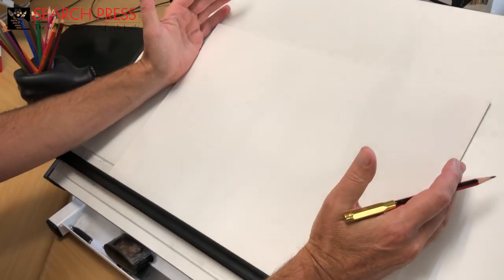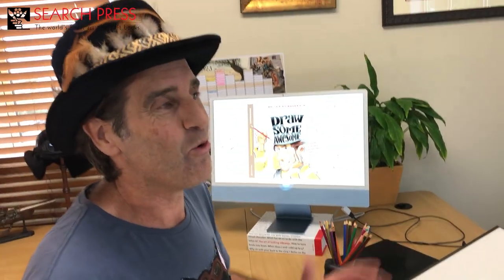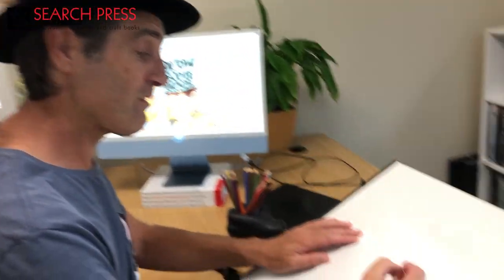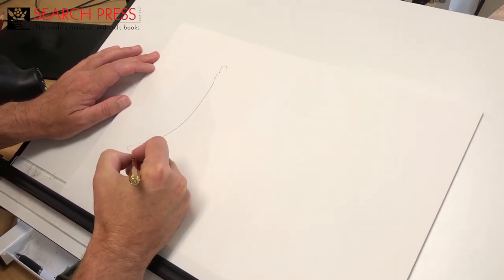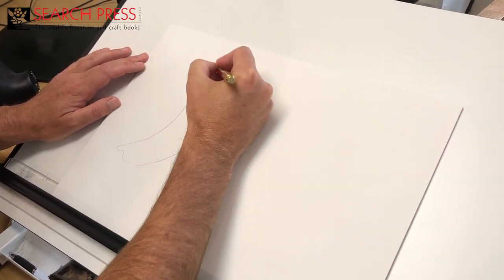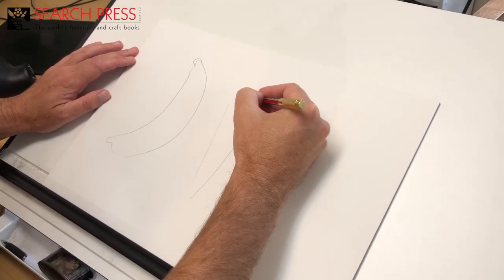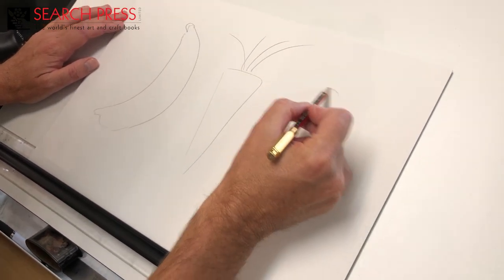You could start with a square, a circle, or a triangle, but I think more organic shapes are a bit more interesting. So I'm going to start with some fruit and vegetable shapes, like maybe a banana, maybe a carrot, or maybe broccoli. There we go.